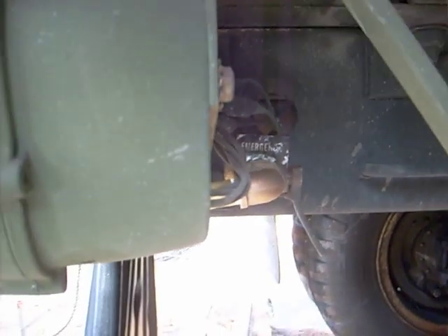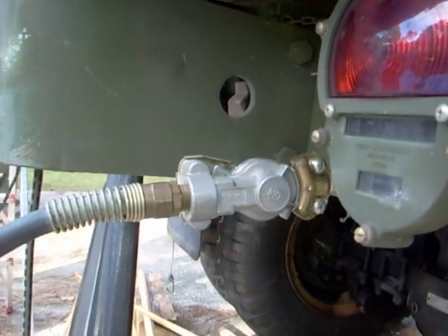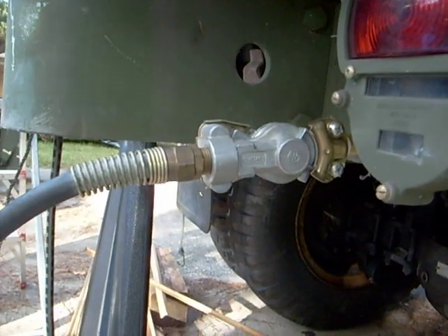This is where the air comes to. This is your emergency air supply. It locks into a glad hand outlet right here. You can get these things at any truck stop.